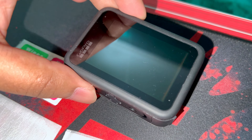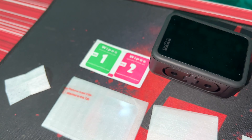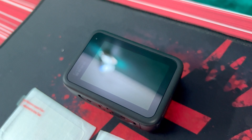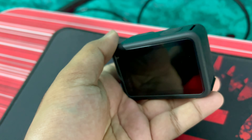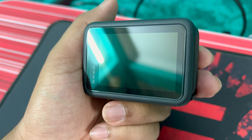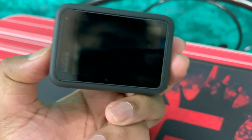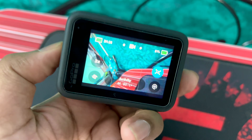Now let's clean the back screen. First clean it with a microfiber cloth, then use the wet wipes, then wipe it off with the dry wipes. Both tempered glasses — front and back — are installed with no bubbles and no dust. Now it's done properly. Let's boot up the camera and check that the touch response and everything is working correctly.